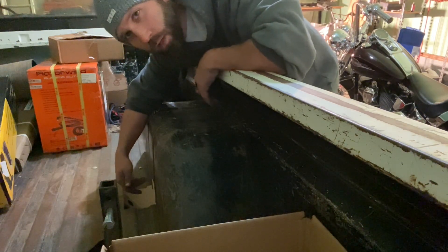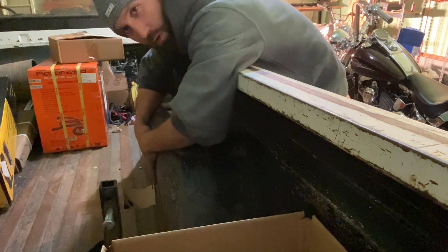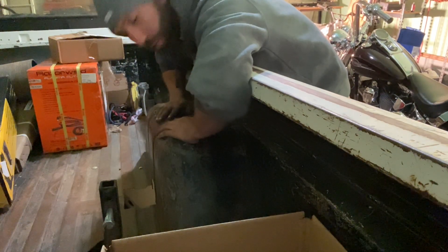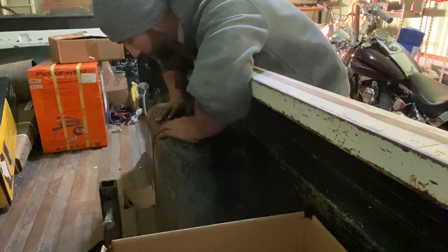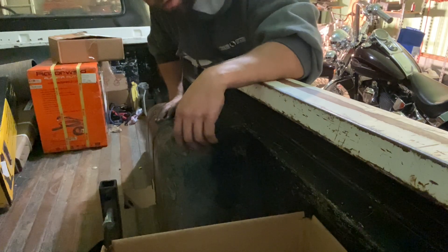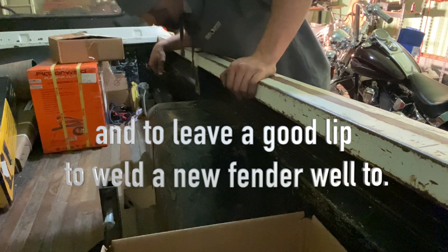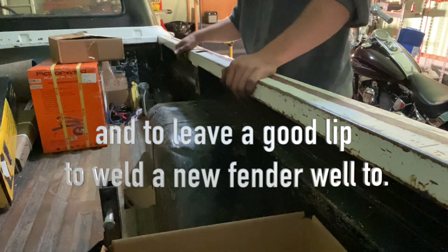As far as I could tell, the tire was rubbing on the entire inside, and as soon as I'd lower it further it would hit the top too. So at that point it makes sense to me to cut out the entire fender, and I'll leave a little lip on the outside just to make sure I don't screw anything up on the body.